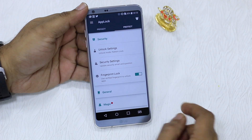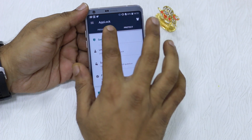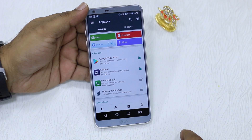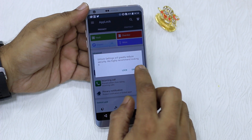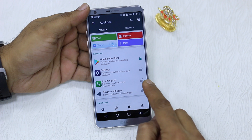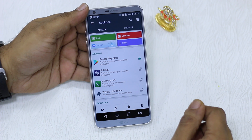To enable the fingerprint sensor, go to Protect and enable fingerprint lock. Once done, go back to Privacy and select the apps you want to lock. If you don't want to lock an app, just tap that button to unlock it and it works right away.